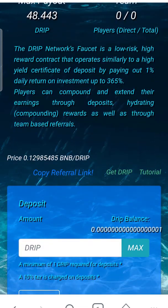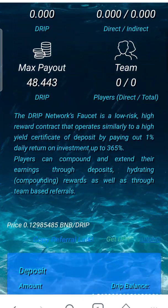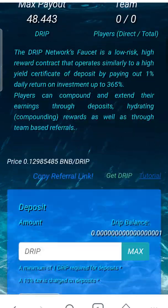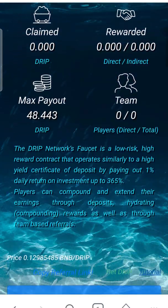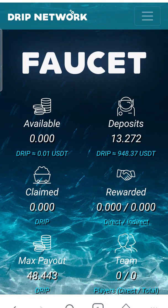That's the simple process: adding the network, transferring the BNB, and depositing. I'll have more videos on how to hydrate and so on. In the meantime, hit Like, Subscribe, and Share. I'll be back with another video on the main account to show you where we're at — holler at your boy.